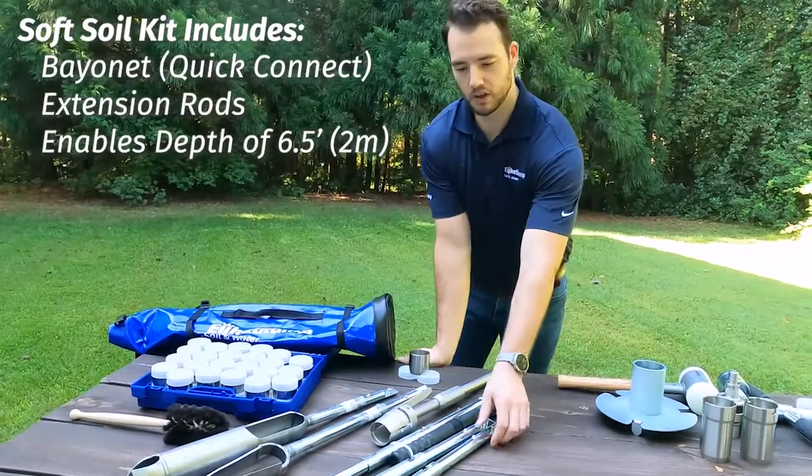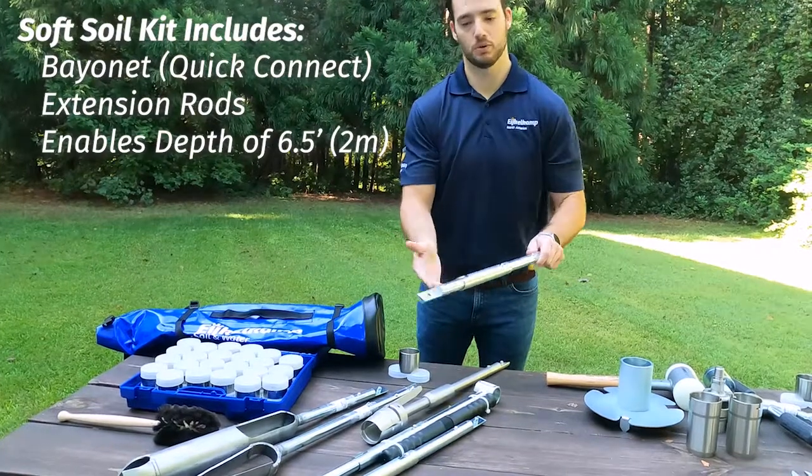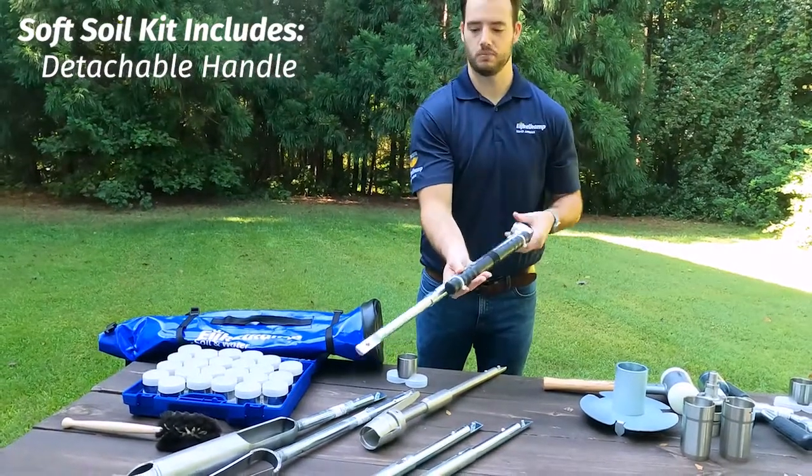On the soft soil kit, this is where it comes with those bayonet style quick connections that will let you go up to about 2 meters in depth. And then we have the detachable style handle that makes it a little bit smaller.